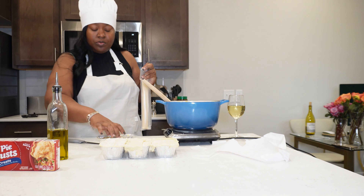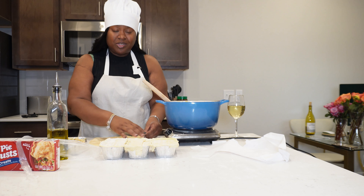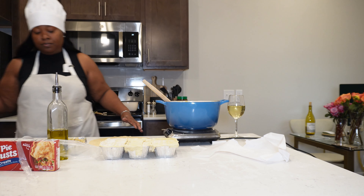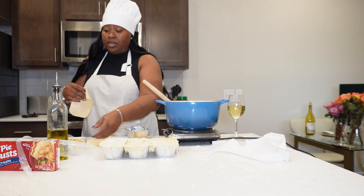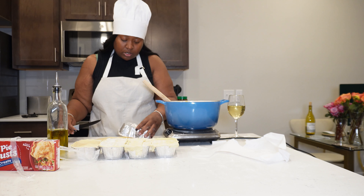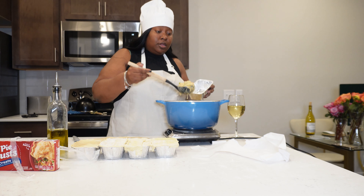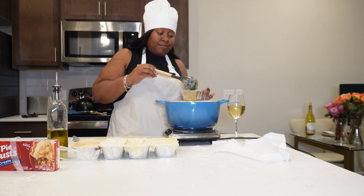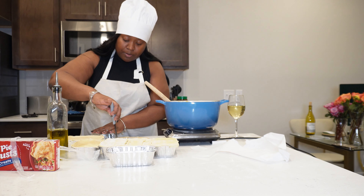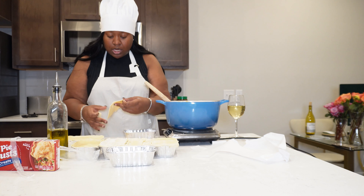Now we're doing the Pillsbury pie crust — it's very different in texture, already rolled up, and perfect for doing a full pie. I'm doing the same concept though, cutting it to fit the mini loaf pan. Some of these won't get a bottom crust, just filling and a top crust — they'll be alright. I'm making eight pot pies total, doing two without a bottom crust.